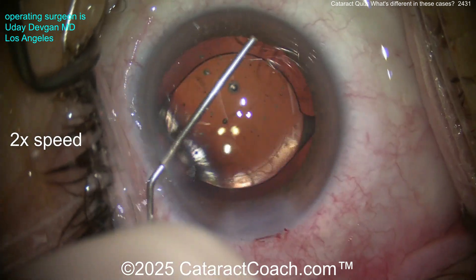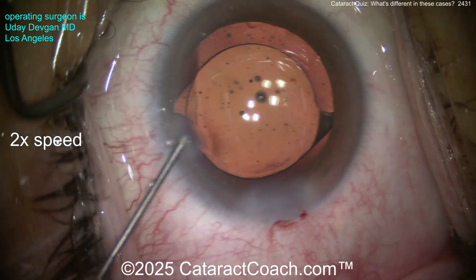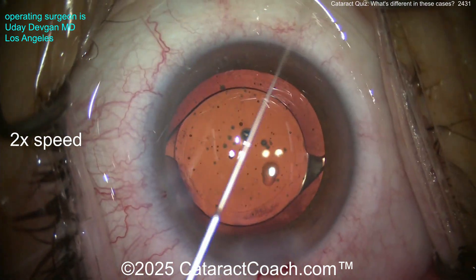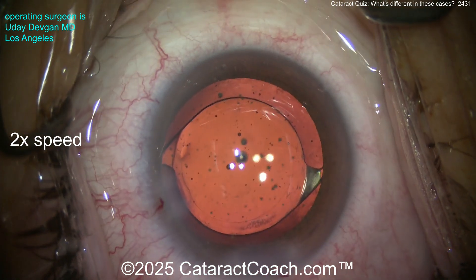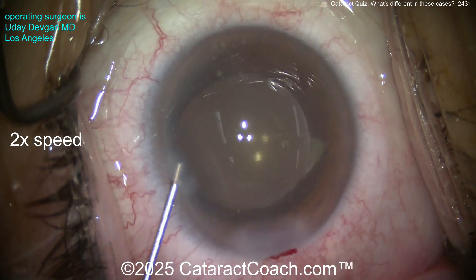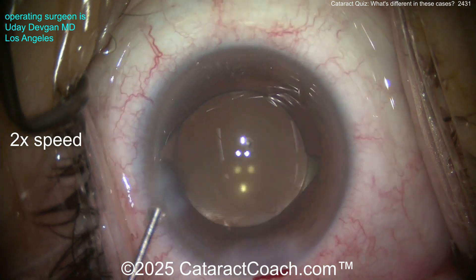Make sure there is no vitreous prolapse — I'm positive there is not, but we'll prove it. There's a nice overlap — look how the rexis is still nice and round. Remember, if the rexis turns to an oval or a D shape, the straight part of the letter D is where you'd have significant zonular loss. Here, triamcinolone staining shows nothing — everything looks fantastic.